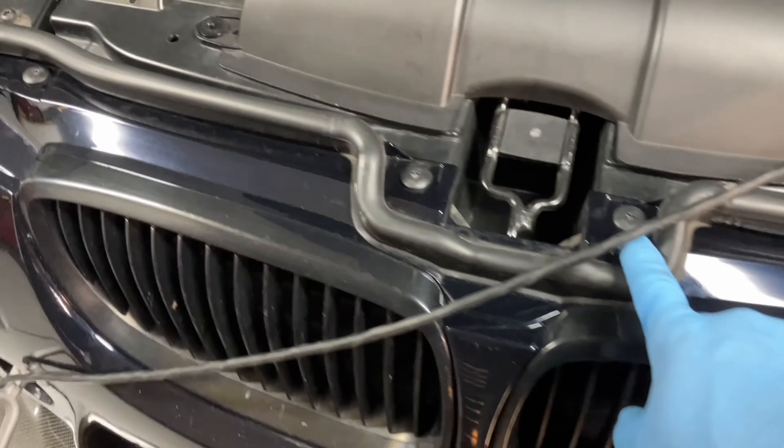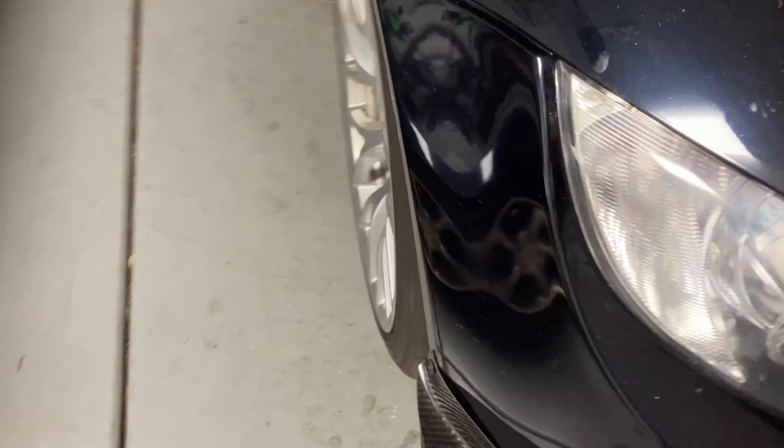You've got four Torx bolts up on top — one, two, three, four. Then you've got one or two screws hidden behind each inner wheel well. Remove those, and then there are three bolts on the bottom. I've got an aftermarket under-tray so you might have something slightly different, but it's pretty simple to remove the bumper. Let's get to it.